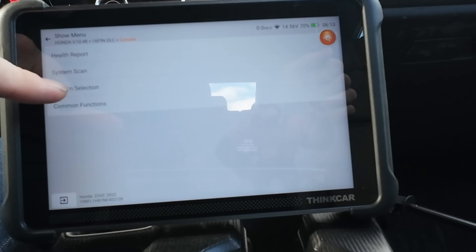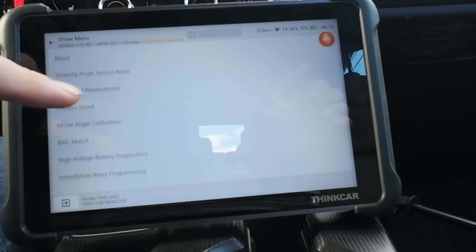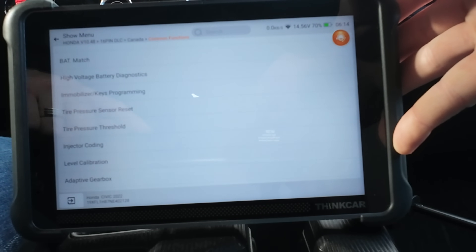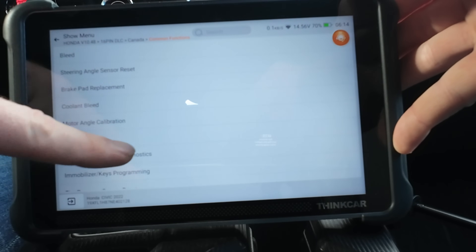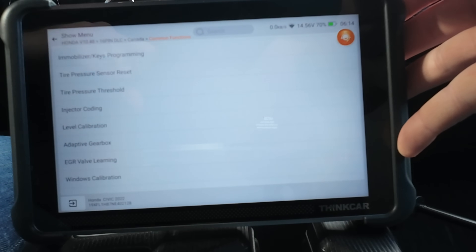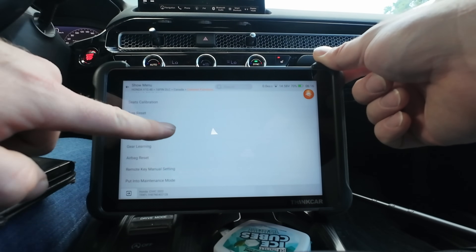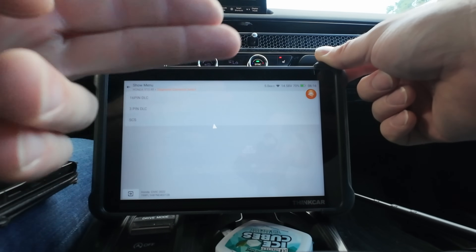Back at the main menu: system selection, full system scan, and common features. For the Honda: oil life reset, steering angle reset, brake pad replacement, coolant bleed, motor angle sensor calibration for the steering angle sensor, battery match, high voltage battery diagnostics for hybrids, immobilizer, key programming, TPMS reset, tire pressure, injector coding, level calibration, gear learning, airbag reset, and windows calibration - very common on Hondas when your window randomly comes back down.